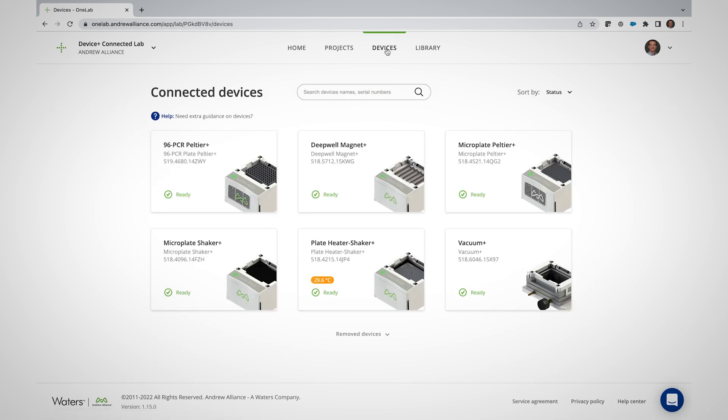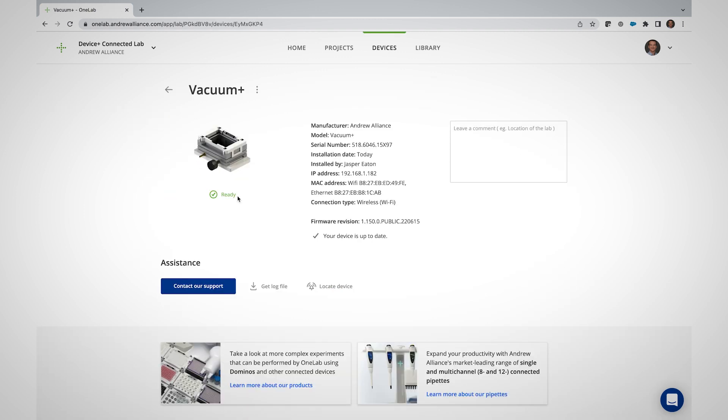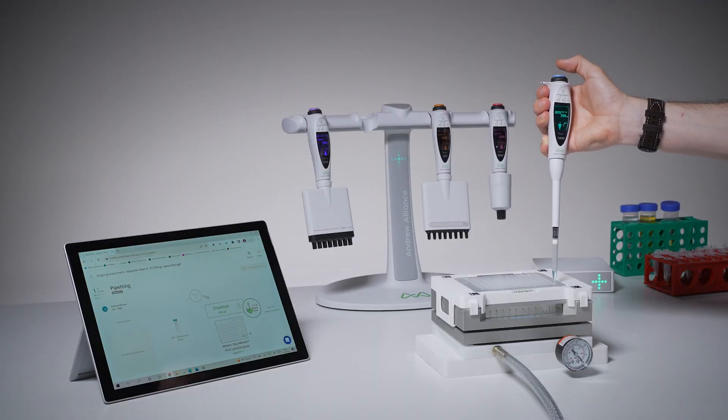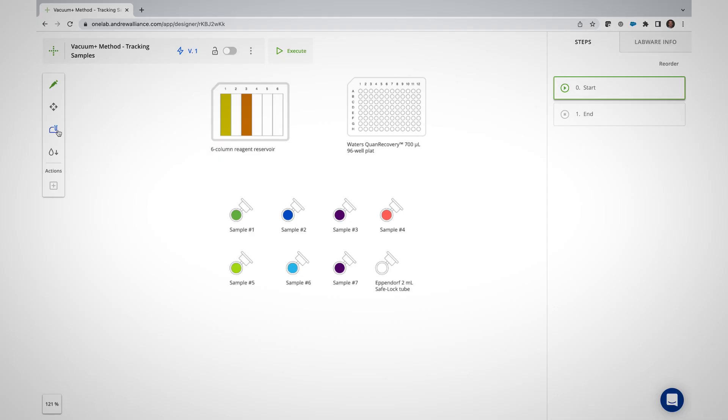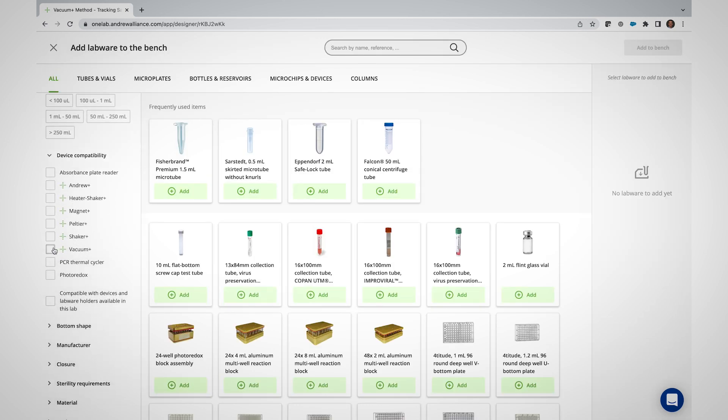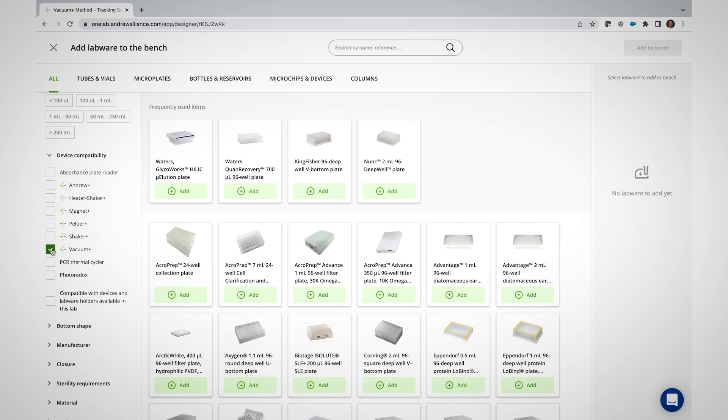Once paired with your lab, the device becomes available in the Devices tab of the software, and will automatically be suggested by OneLab during the execution phase of a protocol. Let me show you how to create a protocol step that will utilize the power of the Vacuum Plus device, knowing that your protocol can then be executed manually with guided pipetting actions, or with an Andrew Plus robot. Let's start with the selection of compatible labware. Once in the protocol designer window of OneLab, filter out the consumable list to show our current options. Any consumable chosen from this filtered list will then automatically trigger the use of the device during the method execution phase. It's that simple.